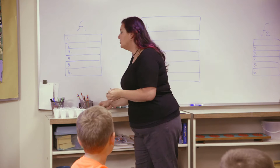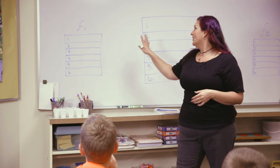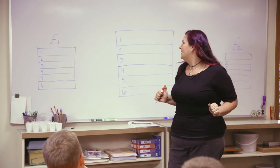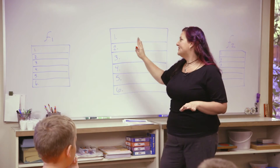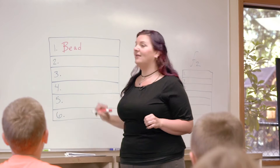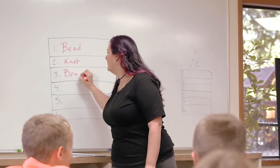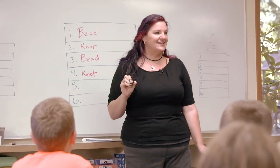Now, just in case we risk forgetting what we just did, we're going to write the instructions down so everyone can look at it when it's time to make your own. So what was the first thing? Bead. And then? Knot. And then? Bead. And after that? Knot. Next? Spacer.